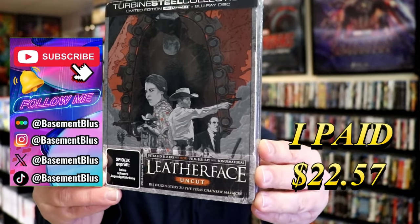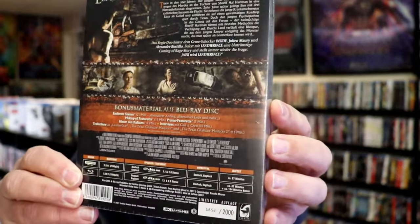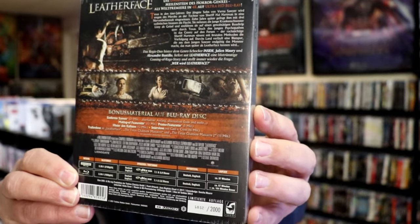Here's the front and here's the back. This is a numbered edition, so I have number 1852 of 2000. I'm going to go ahead and remove this from the wrapper and take a close look at this steelbook. I've got the wrapper off and the j-card removed.